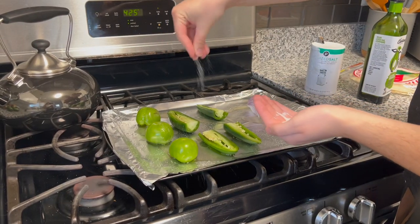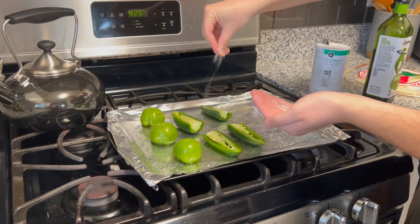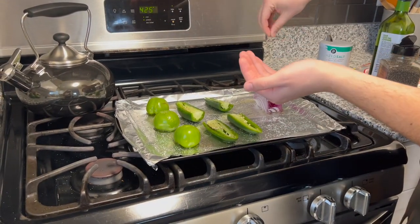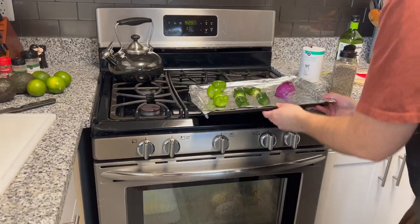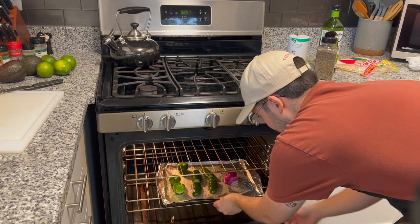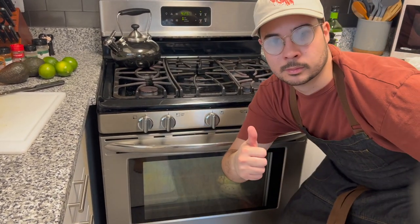We're gonna start off by adding some salt and pepper to some of the veggies that we cut. We covered them in olive oil so they would stick, and we're gonna roast them in the oven at 425 degrees. Depending on your oven, you may want to change the temperature. I don't have any cooking experience, so do what you think is necessary.